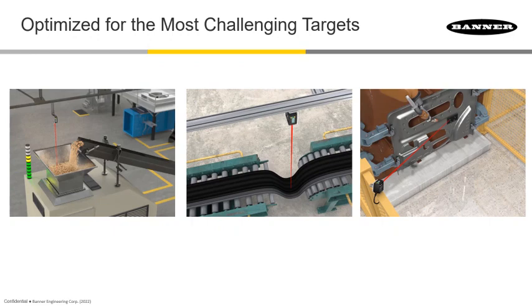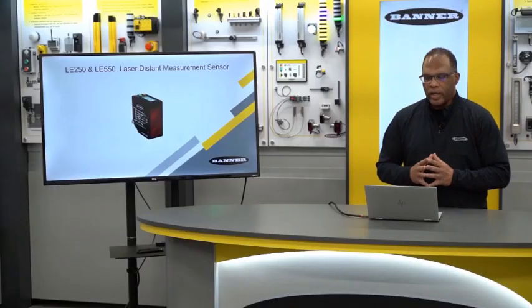On the far left, the LTF is being used to do long-range detection of material in a hopper. The Pulse Pro output is connected to a tower light that visually shows the level of the material in the hopper. On the far right, you can see the sensor detecting a target at an angle — these sensors don't have to be perpendicular to the target.